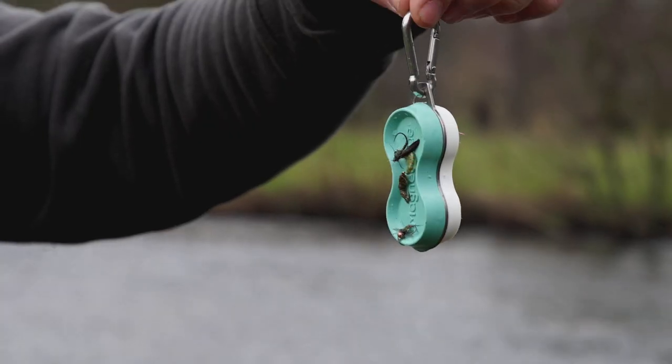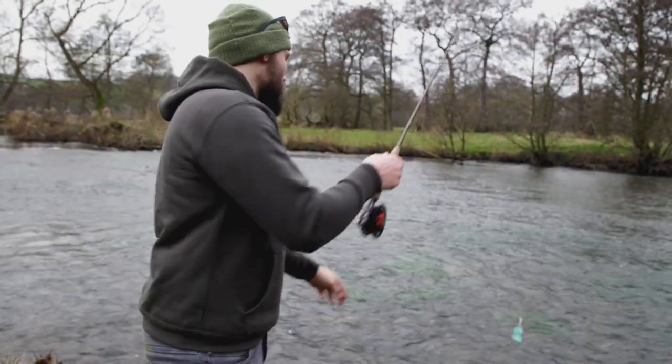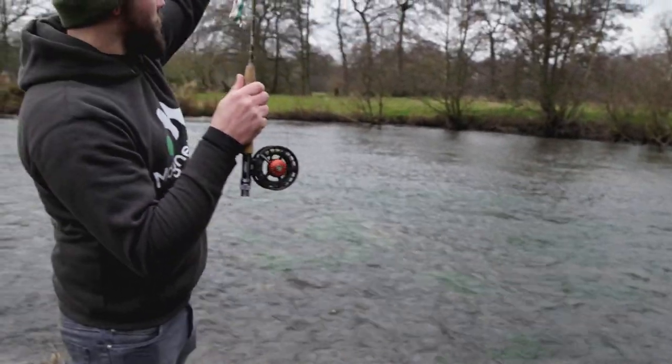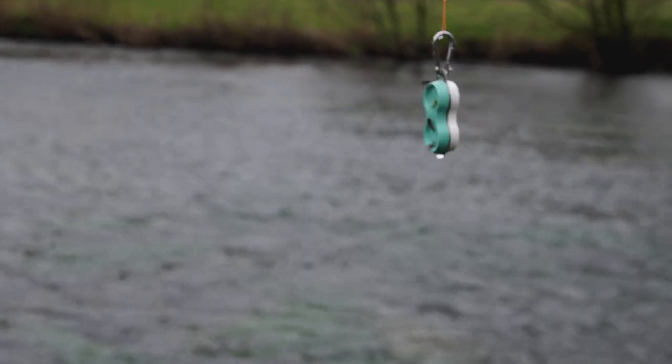One of the things that impressed me the most is the sheer strength of the magnet. You can actually put flies on this, put it on the end of a rod, throw it into the river, and when you pull it out again the flies are still on it. That's how strong it is — so even a muppet like me can manage how to use that.